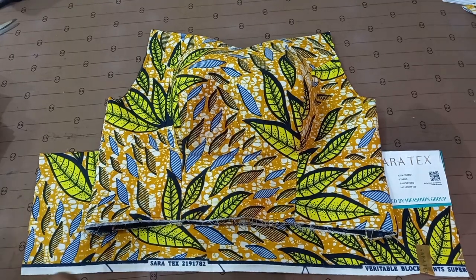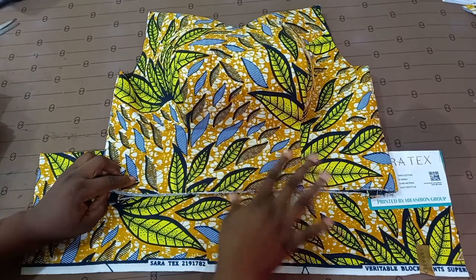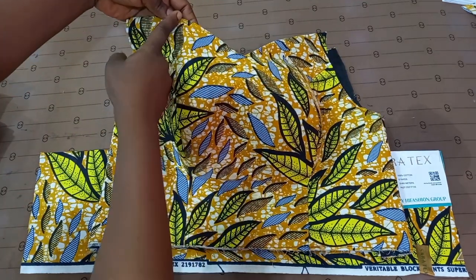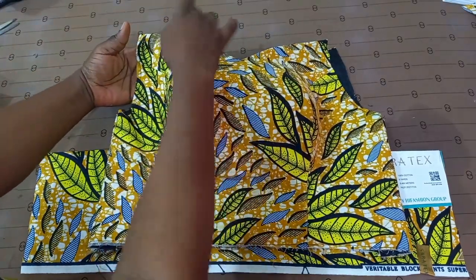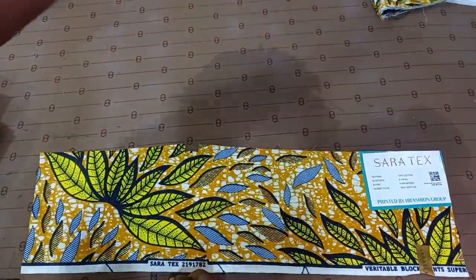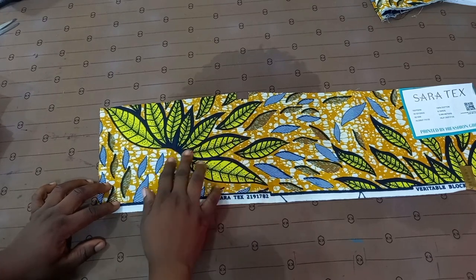Hi loves, welcome back to my page! This is an off-shoulder bustier that I just finished making. The fun part is going to be having a peplum flare around it. I want to cut out these designs and use them as applique on top of this particular side, as well as on the sleeve. I'll set this aside — here is the fabric I'm going to be using, the same fabric.